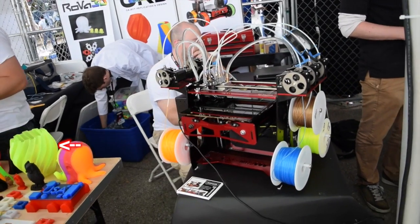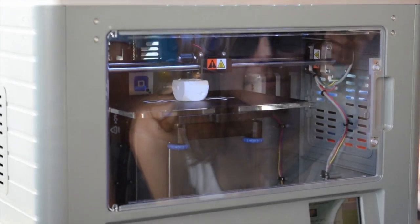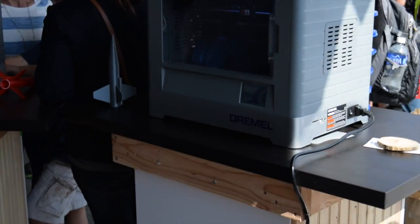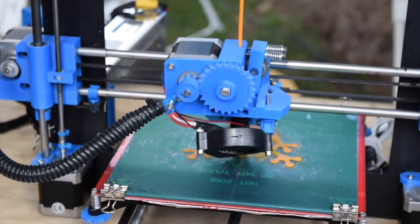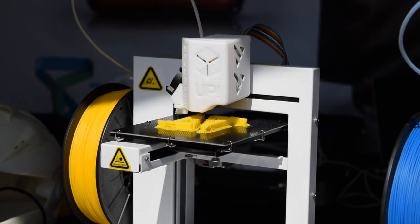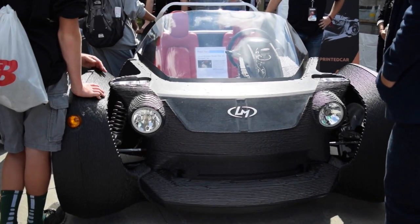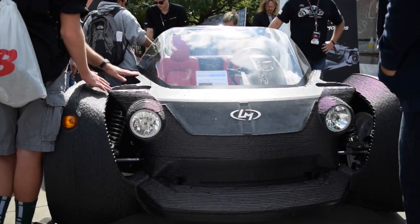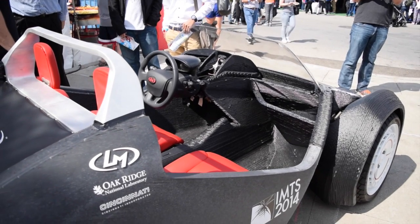Fused deposition modeling even got some love from big name companies, with Dremel releasing their own $1,000 machine. But to be completely honest, not that I've ever really held back, plastic printing has never really impressed me. FDM, even with PLA, has some well-established physical limitations. Layered plastic is far less isotropic than even wood, and its strength changes rapidly depending on which direction you're applying force. Outside of prototyping or making desk tchotchkes, I really have no personal use for plastic printers.